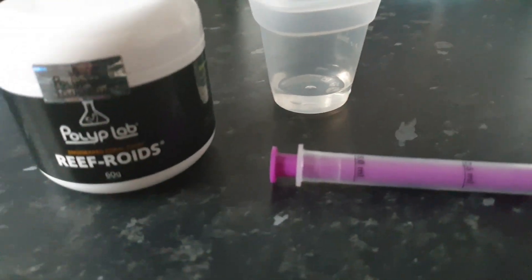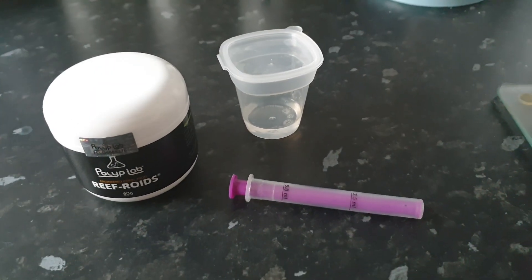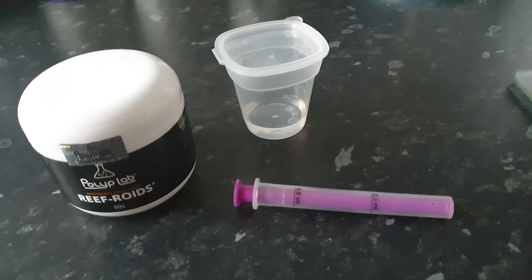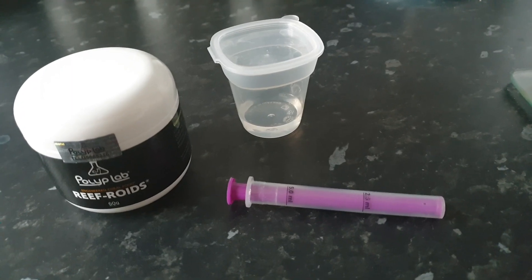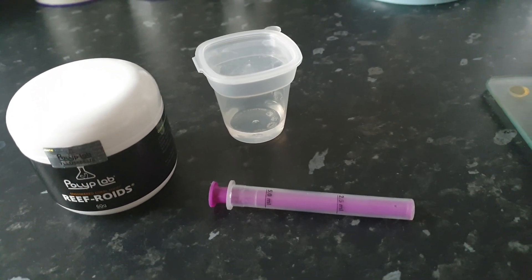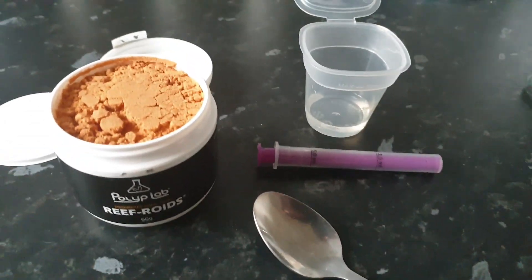Here we go. What I've got is my Reef Roids, my 5ml syringe, and I've taken roughly 10ml of water out of my tank which I've just popped in there. We're going to mix the Reef Roids into the water. I want to try and target feed rather than broadcast feed the whole tank, so I'll mix it into the water, suck it back up into the syringe once we've got more of a solution, and then go over to the tank and attempt some target feeding.